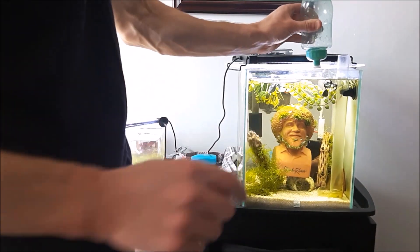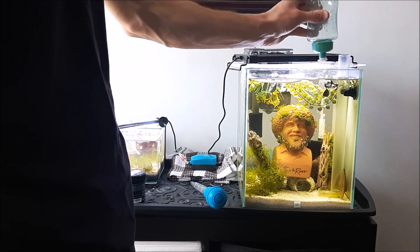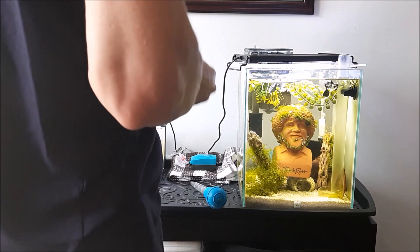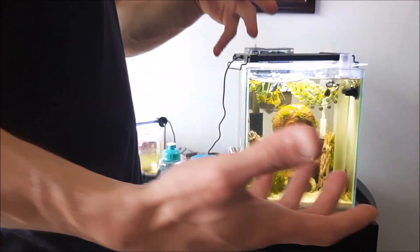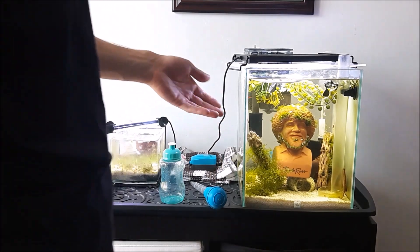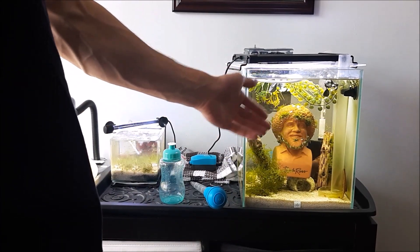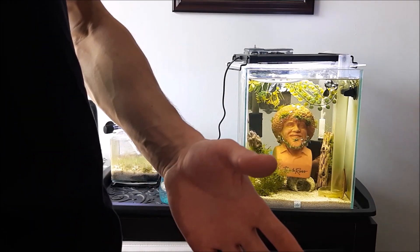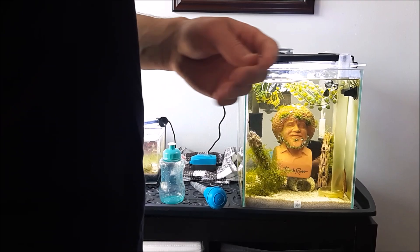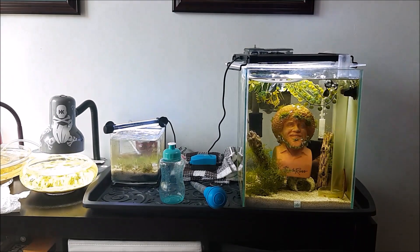So for this size tank, you want 0.05 grams of this powder. Sometimes I do it every day. Like I said in a previous video, a lot of people do it every other day. It all depends on what your shrimp like and how much biofilm you have. I have a lot of it in here, so I can start to scale back my Bacter AE feedings. And that's how you nano dose Bacter AE. Thanks guys, till next time.